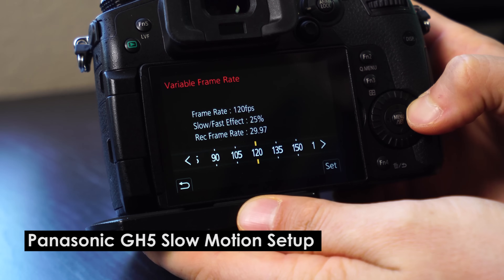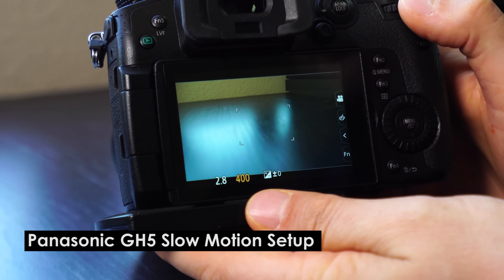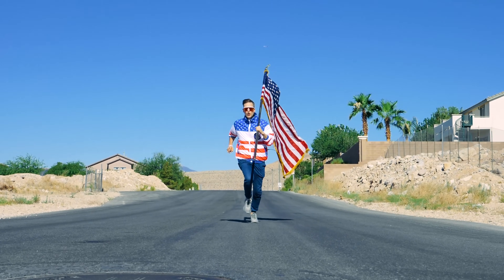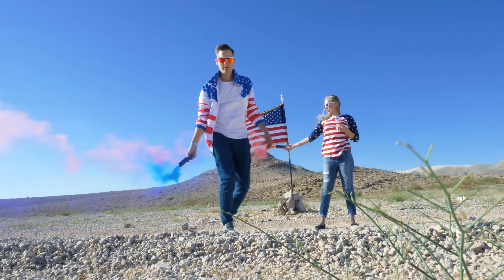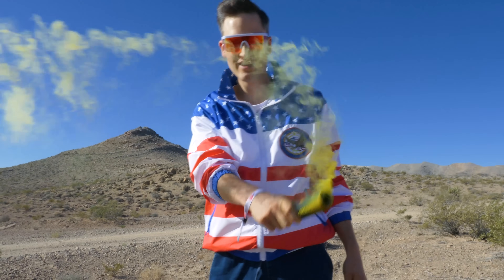To get smooth slow motion, you need those higher frame rates and you need your shutter speed set right. You can always do slow motion by just slowing down any clip, but it will be really jerky if you don't actually have the extra frame rate. So check out your camera to see if you have higher frame rates. One of the first cameras we've been testing is the Panasonic GH5 — a slow motion beast that does 4K video at 60 fps and high frame rates at 1080p all the way up to 180 fps, giving about 6x slow motion.